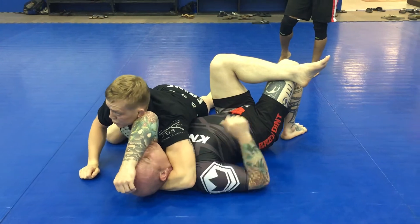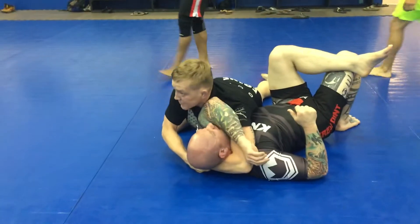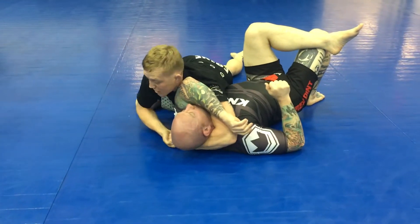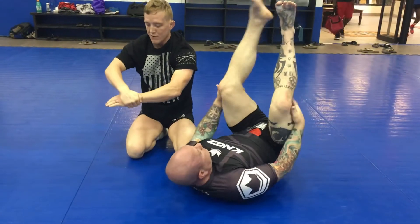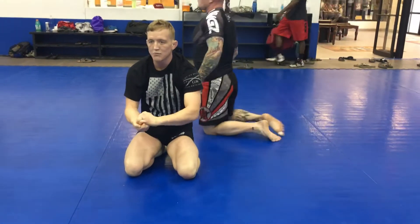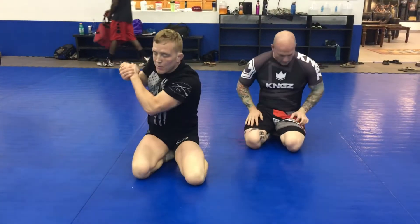Behind the head, there are a couple of schools of thought. Some people like to grab right past the fist here and choke right there. I still grab opposing thumbs grip and pull this through to get the tap. Your grip can vary — almost like a Marcelo grip, opposing thumbs grip. And if you're comfortable, like a lot of the wrestlers are, the gable grip can pull it through.